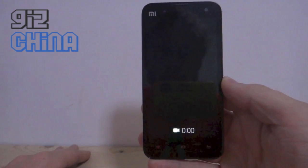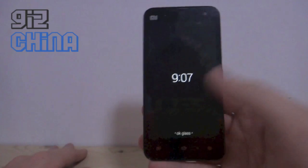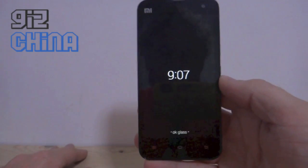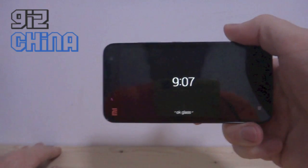So some things don't work on it, but it's cool to see how Google Glass will eventually work.